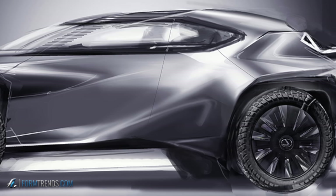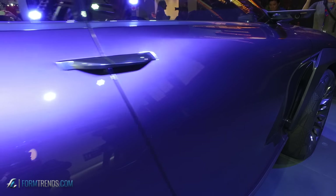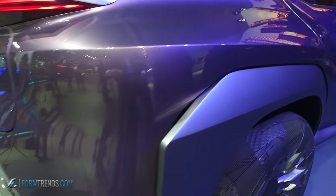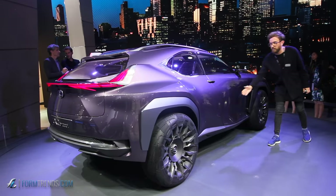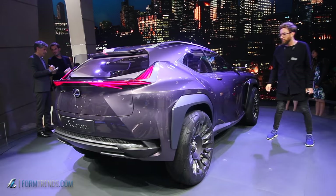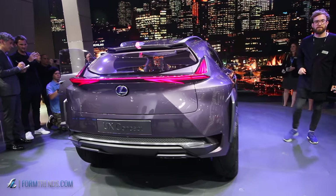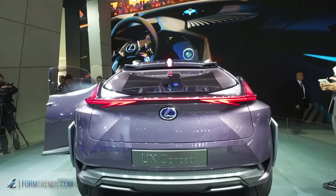On the body side, we have the big fenders coming out and again shooting out on the back. The center body side is linked from the front where the spindle grille appears, and the intersection is where we have the fluid sculpture. On the corner of the car, the fenders appear very three-dimensional and have been sculptured into the spindle shape.